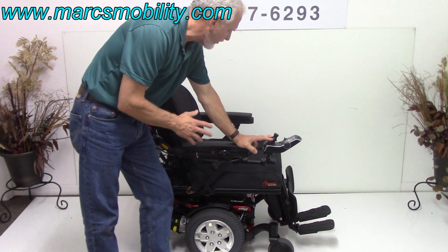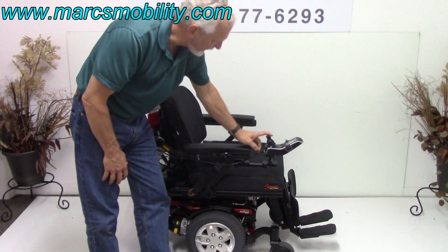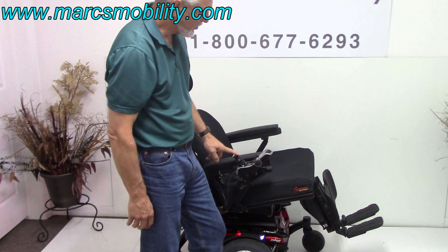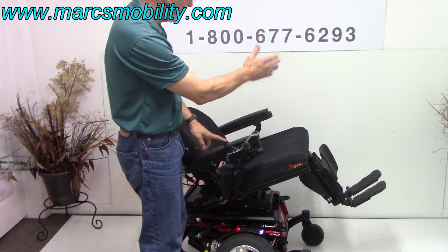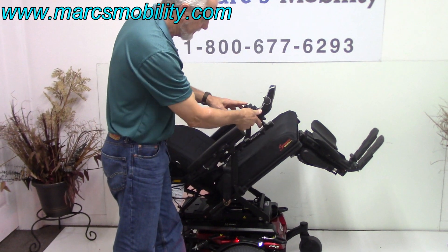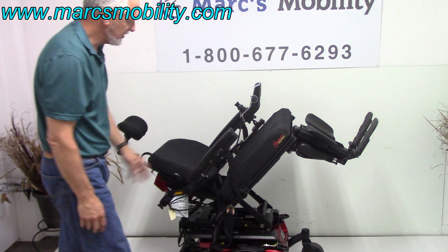The next feature we're going to cover is the electric tilt, which is a very common function that people like to use. This is your electric tilt going back. This is a swing-away joystick, so you can swing the joystick away from the front. This is a right-handed swing-away — it can be put on the left side if you want. So this is your electric tilt; this is what you look like if you were tilted.